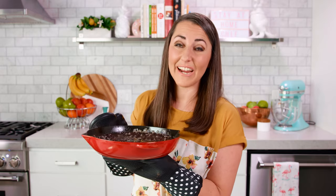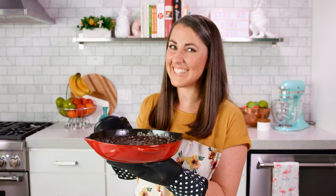You can find the full written recipe in the video description. Be sure to subscribe, like, and follow, and check out the rest of my videos where you can find hundreds of restaurant quality recipes you can easily make at home.